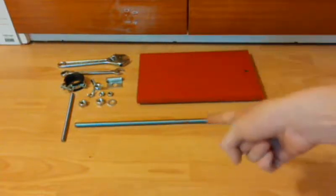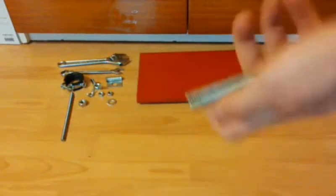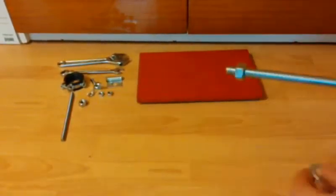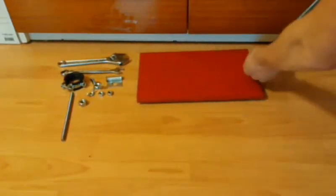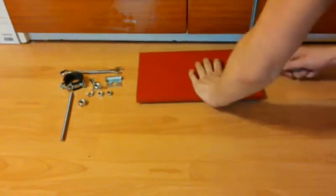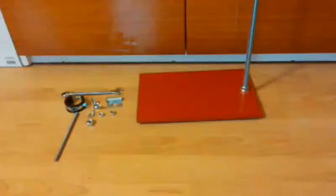Now I'll show you how to make a professional stand out of these parts. First of all, I've screwed a nut onto the 12 mm threaded rod. Then I've added a washer, and I've screwed it into the iron plate. Then I've tightened it using a universal key.